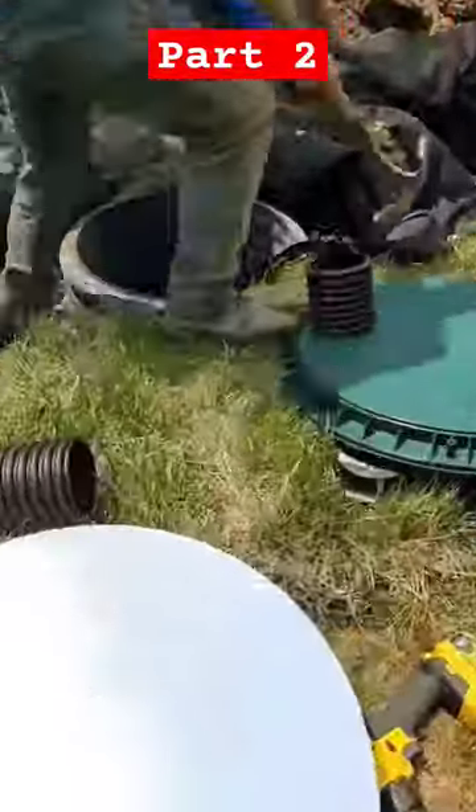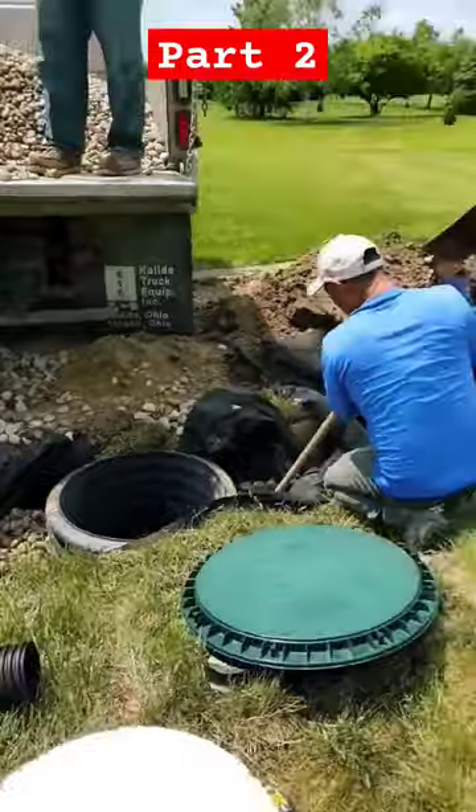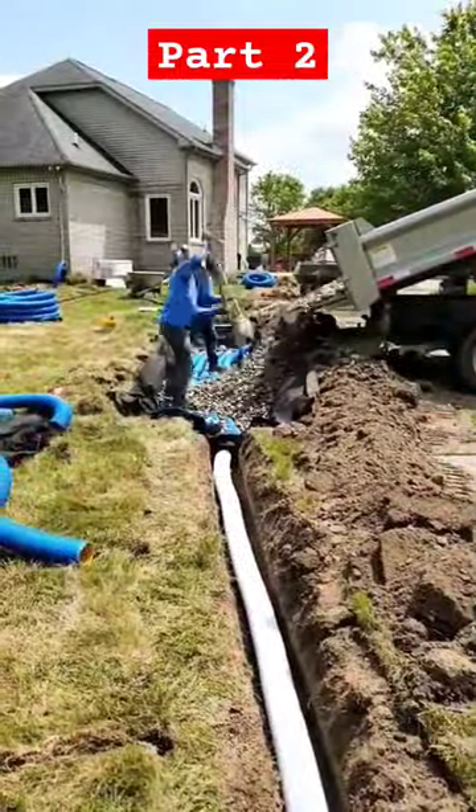Make sure if you're building this in the north, you insulate your dry well. That's insulation that we put on the backside of the 24-inch cover.